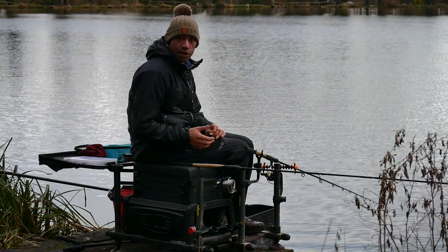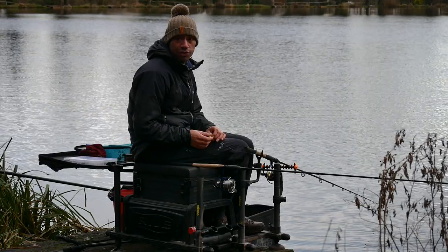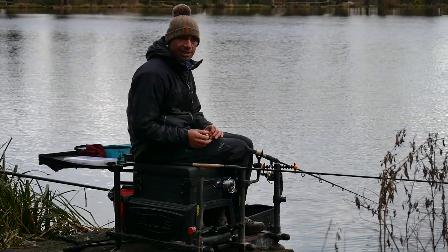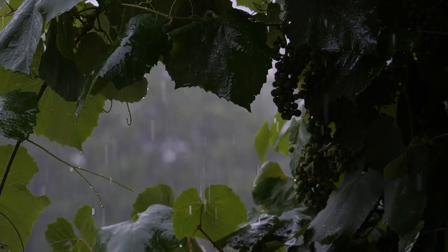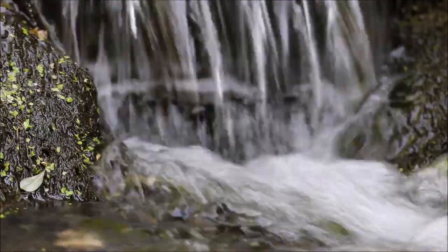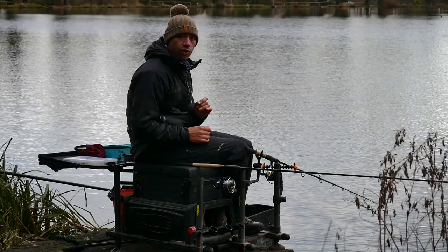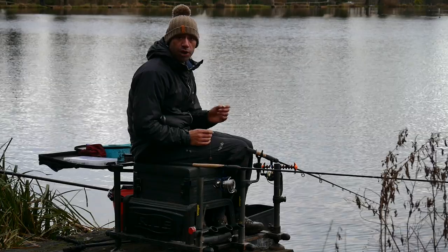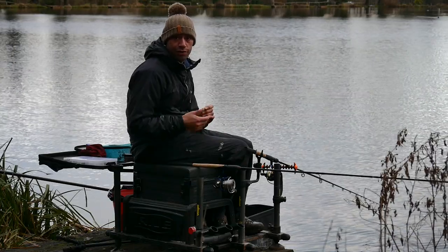Once you get to your peg and want to start settling down, the first thing to do is decide how you're going to start off. Today the water here is quite coloured for winter standards. Because of all the rain lately, there's a stream coming in and it's put quite a lot of colour into the water. So although I think the fish are going to want some bait today, I don't want to go gung ho and fill my peg in.